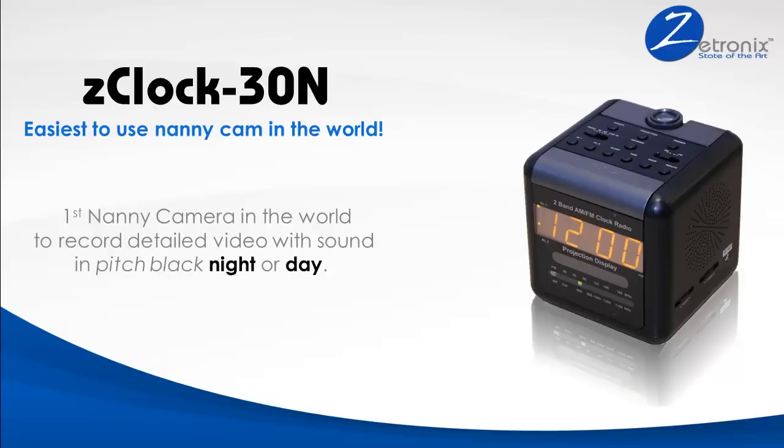The Z-Clock 30N is the most reliable, most versatile, highest quality, easiest to use nanny cam in the world.